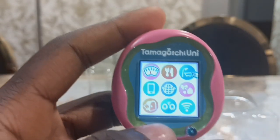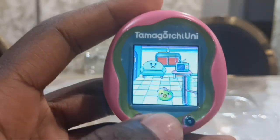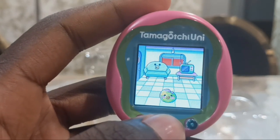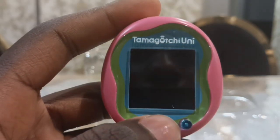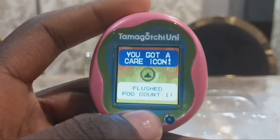My Tamagotchi has done a poop, so let's clean it. Look at this sweeper — it has been flushed sideways instead of up and down. And I've got a care icon: flush poo count one.